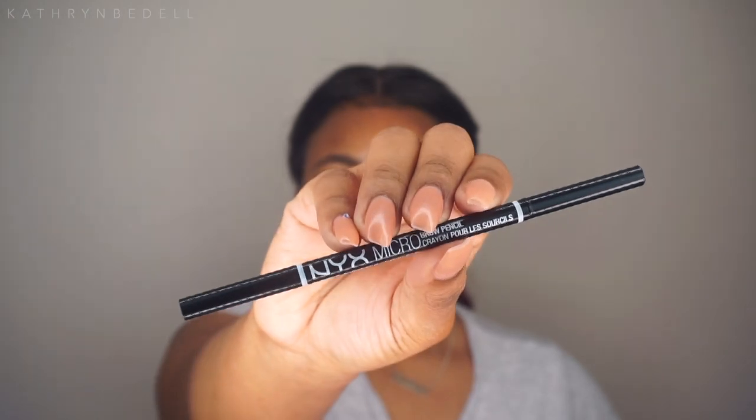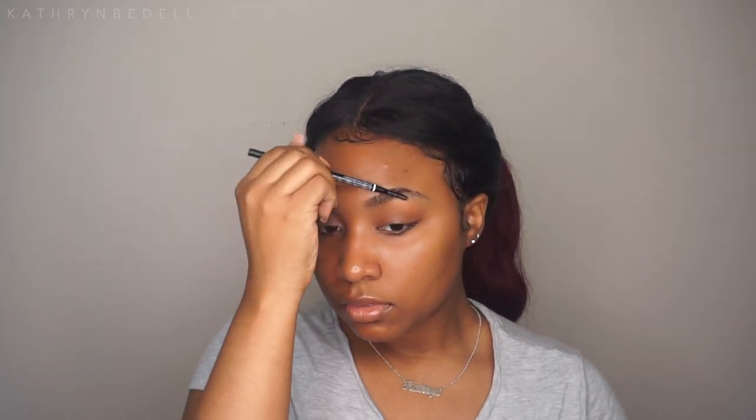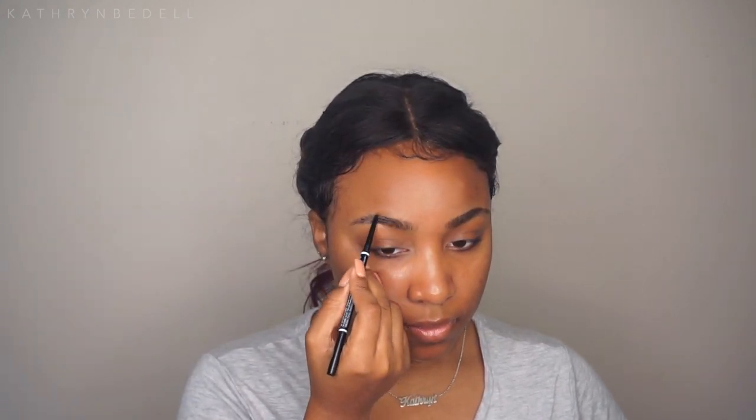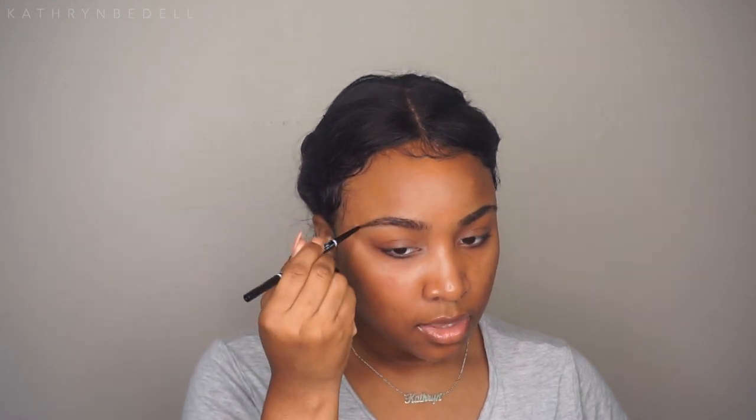With all that said, let's get into this tutorial. For brows, I'm grabbing my NYX Micro Brow Pencil in the color Espresso. First, I'm going to take the spoolie end and brush out my brows. This is my first time using this product, and I'm hoping it works well because my brows need a little help. I like that the pencil tip is super skinny because it helps you create those hair-like strokes.